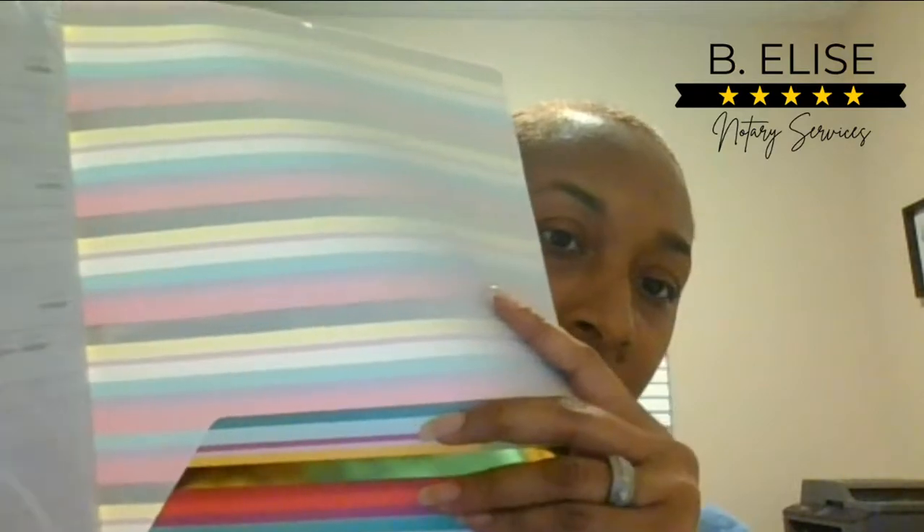Folders are useful — Dollar Tree has them. I keep everything in sheet protectors inside my folder, especially my loose certificates and all of my important documents. Another thing you may need is a fingerprint pad. Keep in mind some states don't allow you to record fingerprints in your journal. In Florida there are no restrictions, so I collect the right thumbprint. I got my fingerprint pad at the Dollar Tree — I like this one because it's oil-based and just rubs off without staining.